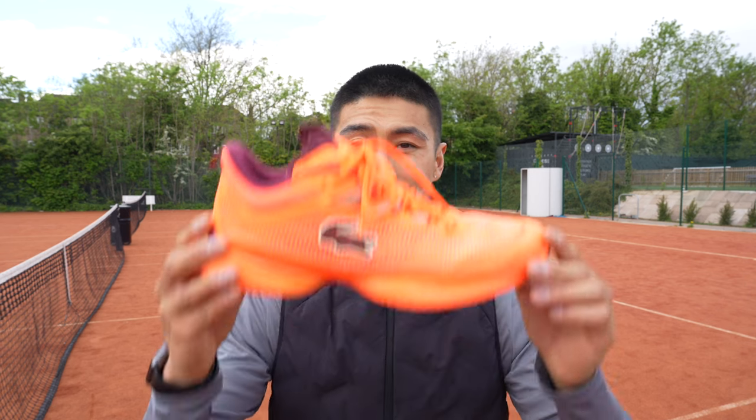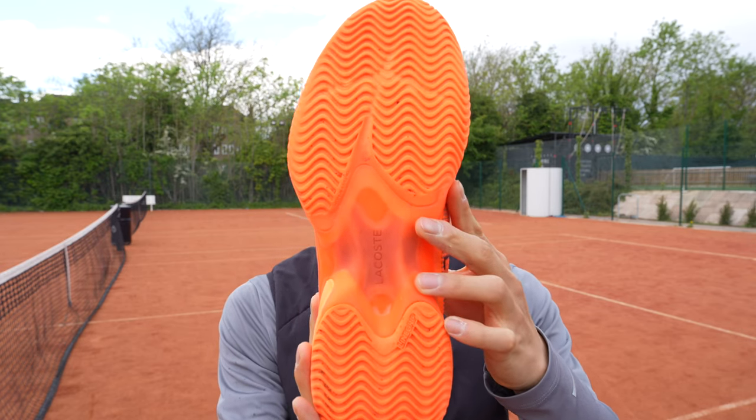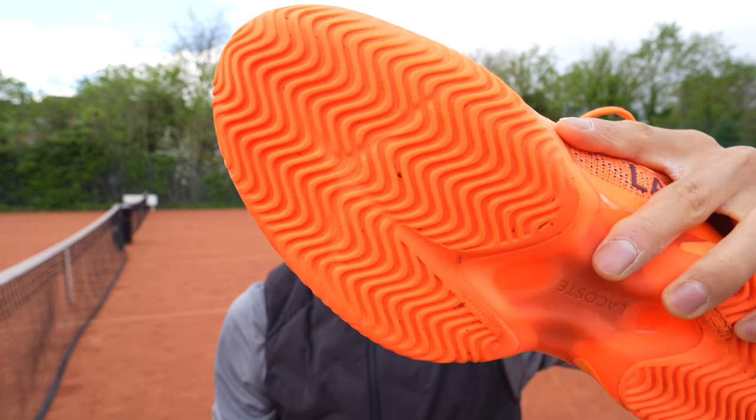On different tennis surfaces you'll have different shoes. On a clay court you will have clay court tennis shoes — in my hands here I have Lacoste tennis shoes. As you can see at the base of the shoes there are zigzag-like lines, and these waves help to create better traction when sliding and moving around on the court. Having the right footwear is so important for balance and injury prevention.